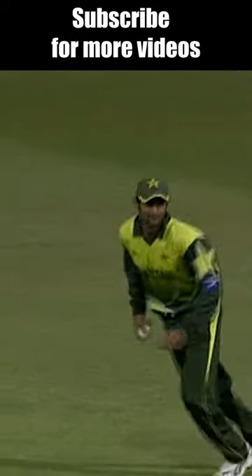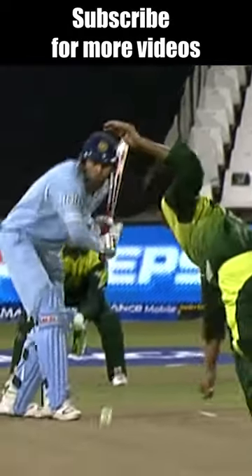Nice chip in the air, should be taken. It's off the leading edge. Trying to work leg — a lot of problems for India.